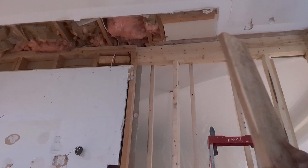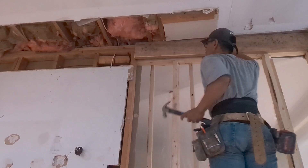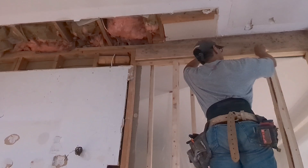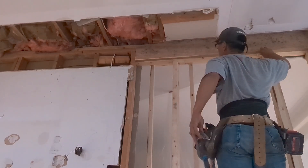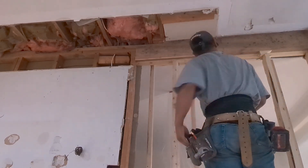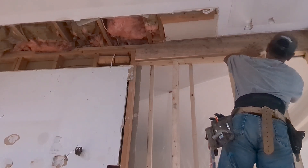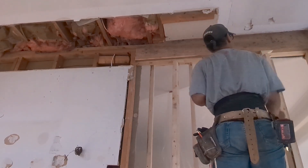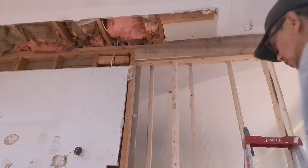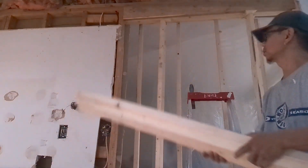This one is the last one. Now on this side we can install the jack stud. All right, so now the jack stud can go in — let's wait.